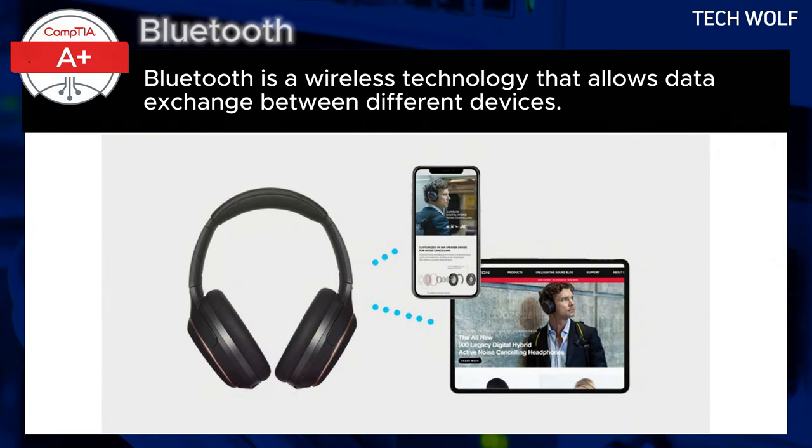After the devices are paired, they will remember each other unless you choose to disconnect them or remove the pairing. This means you won't have to repeat the setup process every time.